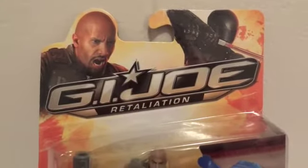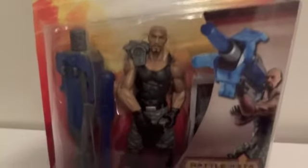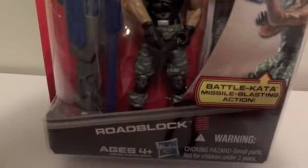Today I'm going to give you guys a detailed look at this G.I. Joe Retaliation figure, and the figure I have here is Roblox. Here it is in packaging. Got this at Target for 10 bucks. My goodness, these things are expensive.